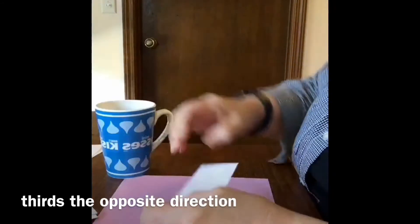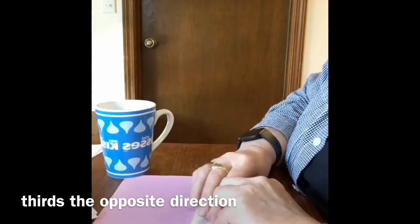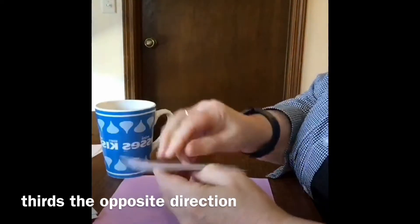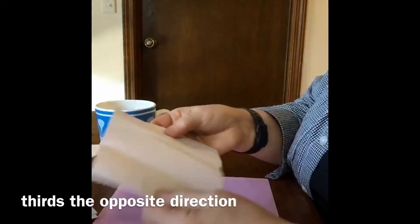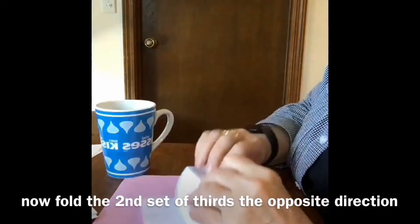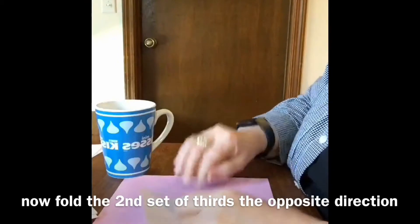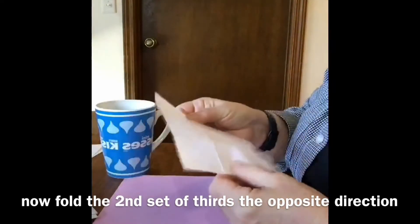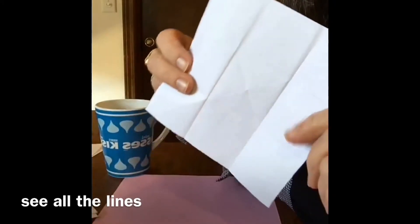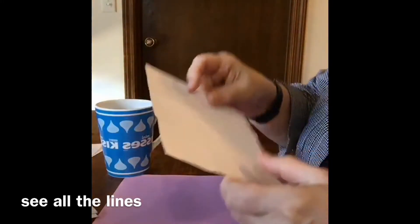I usually run my finger down. Oops, I'm a little bit off there, so I'm going to go back and try to straighten that up. Now I'm going to open that up and fold it the opposite direction. Okay, so can you see all my lines? See the lines there.